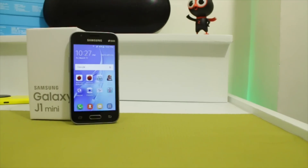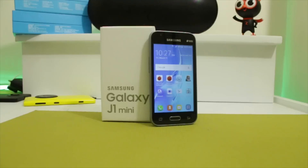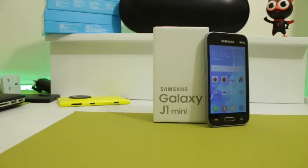The latest Samsung Galaxy J1 2016 has recently received a revamp through the new Galaxy J1 Mini. So what does the J1 Mini bring to the table?